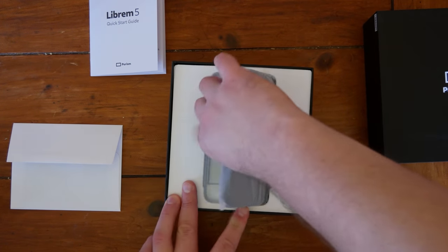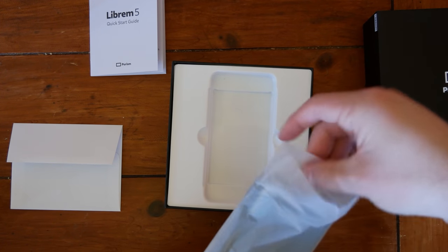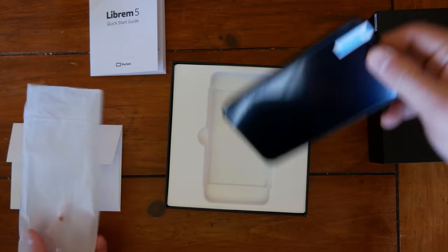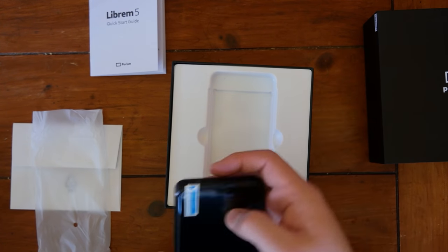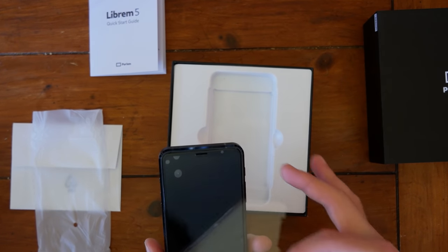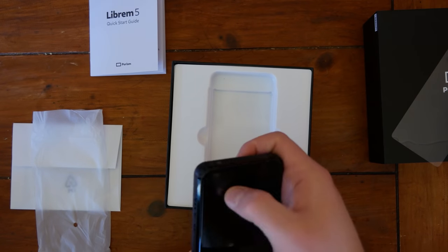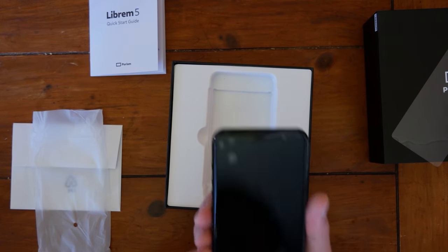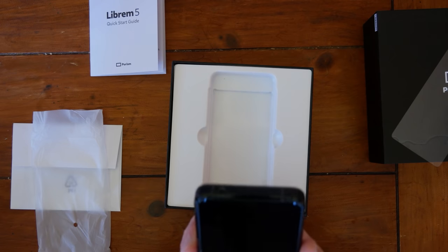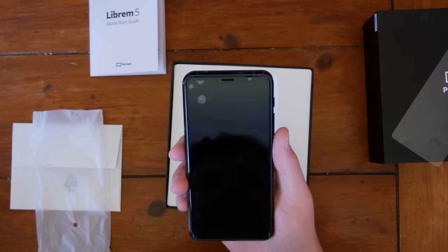We got the device itself. This is in a little bag here. I like the quality of that bag — it's actually surprising. It's like soft-touch plastic. Uh-oh. There's like dirt under the screen protector that was already applied. Can you see that? Those little splotches? That's not good.